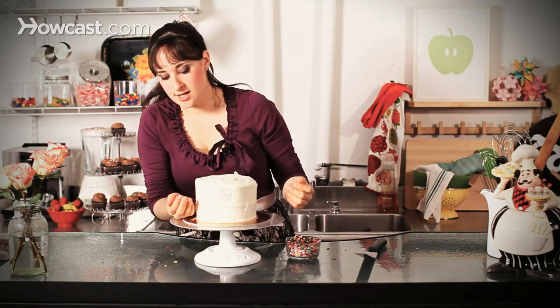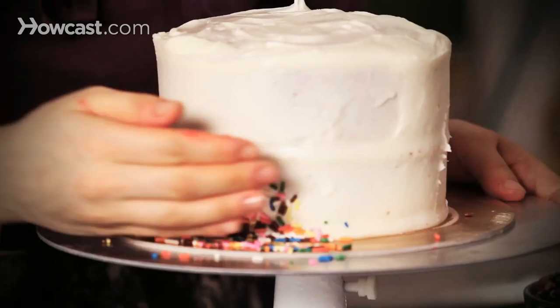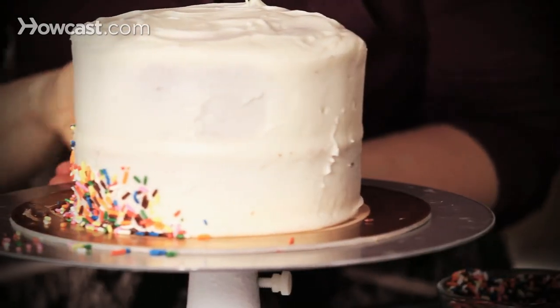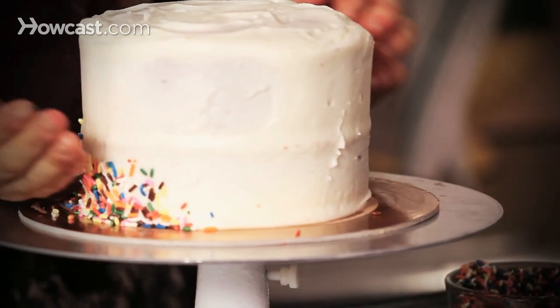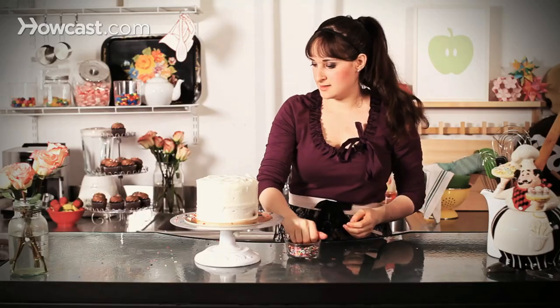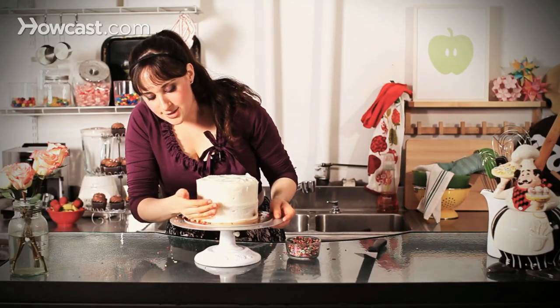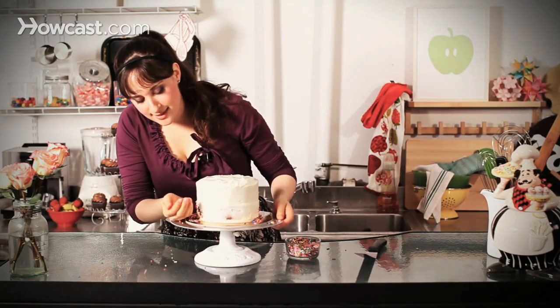And then when you get done, you'll go around and take all the sprinkles that are around the edge and just collect them and clean them up. But in the meantime you're just kind of moving around your cake board, and you can keep reusing. Make sure you're working on a clean surface so you can just get these all out of your way. It's just a really fun thing to do, especially for a birthday party, if you're doing an ice cream cake, anything like that.